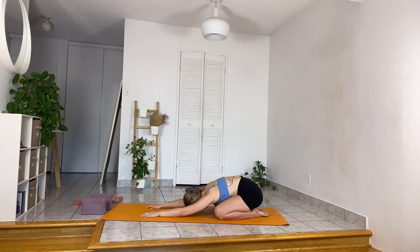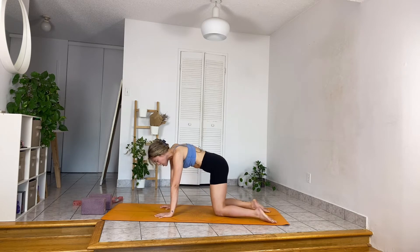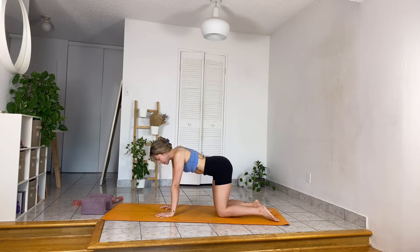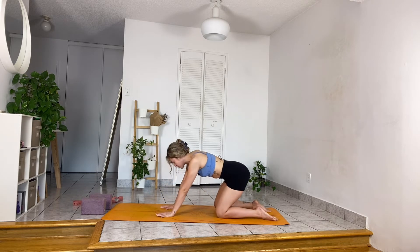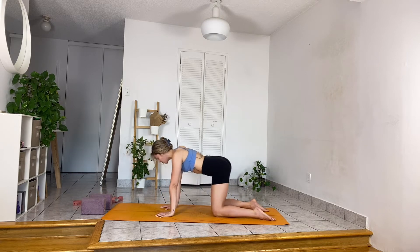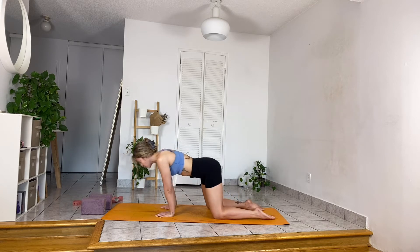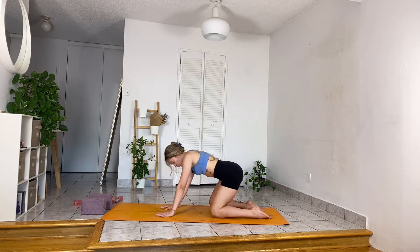With your next inhalation, slowly press your hands down on the mat and wave forward to tabletop position. When you're here, unglue your feet — shoulders over wrists, hips over knees, fingers spread wide. We'll start with a little wrist warm-up: with your next inhalation, draw big circles towards the right, engaging your core. Three more on this side, then the same thing towards the left, keeping fingers spread wide and palms pressing into the mat.